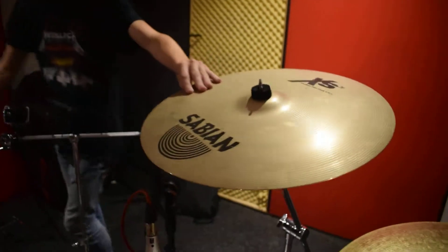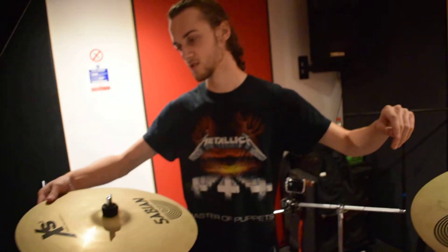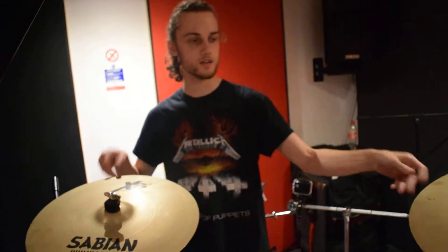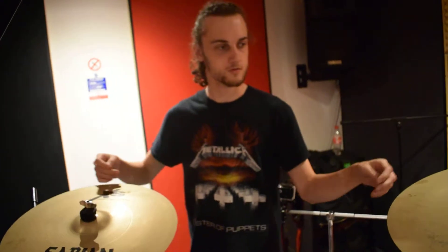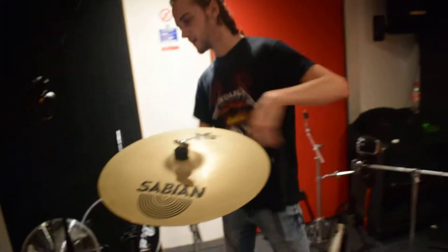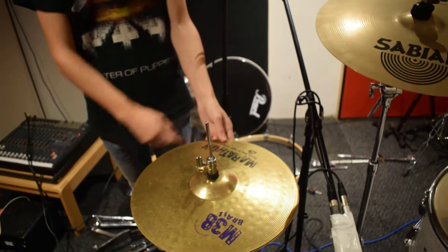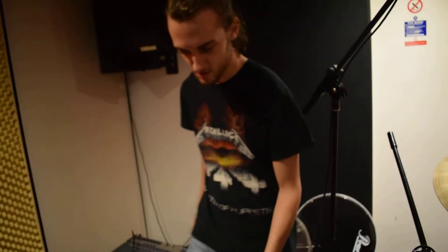Sabian crashes — got a 16 inch and an 18 inch crash. I like to have my cymbals ordered from higher to lower, that's just how I prefer to do it, it just makes it feel a bit more natural to me. Same as the ride, Marathon hi-hat also came with my first kit and there's nothing wrong with it, it sounds pretty decent.